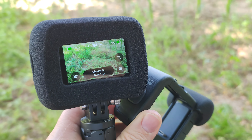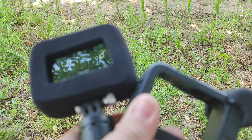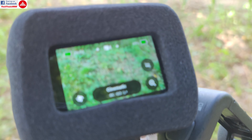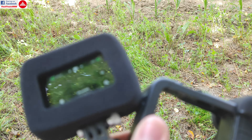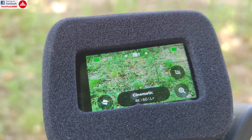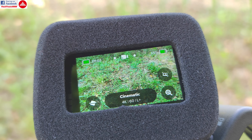Hello everyone, today we are going to take a look at the windslayer. We are going to test it to see if this foam around the GoPro does a good job or not in reducing the wind noise.